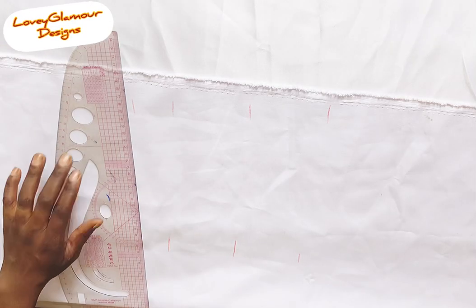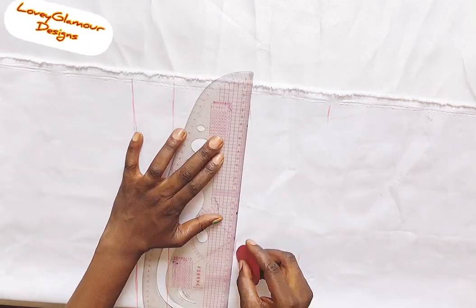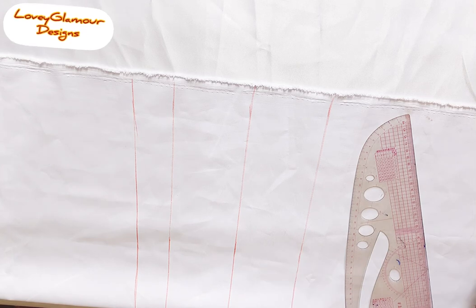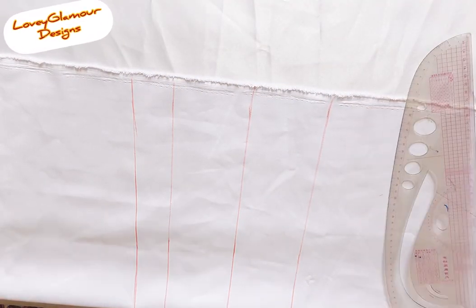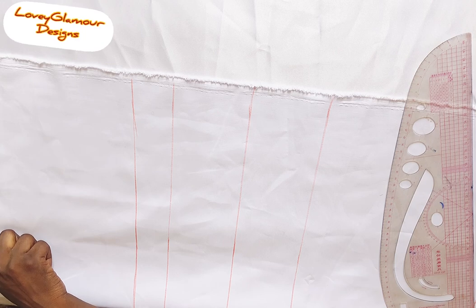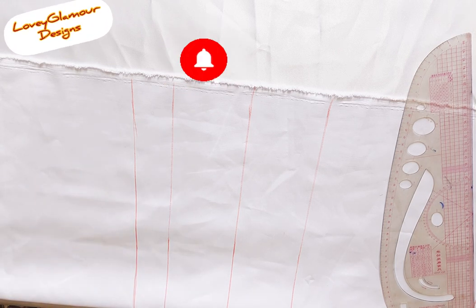We will not be doing a lot of chalking because this is not pattern paper. The client came in and we were rushing — the clothes came in like a day before — so I didn't want to start drafting on pattern paper because it may take a lot of time. So I've gone ahead to rule it. This is the horizontal line. Go and watch my basic body so you understand.